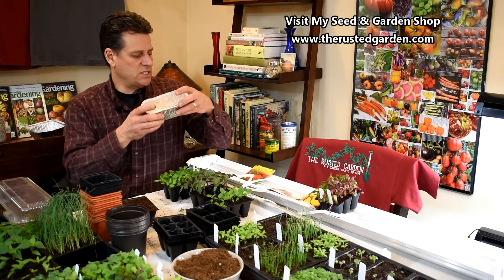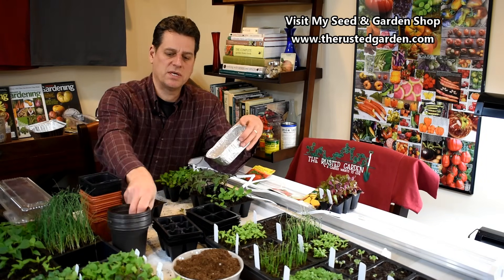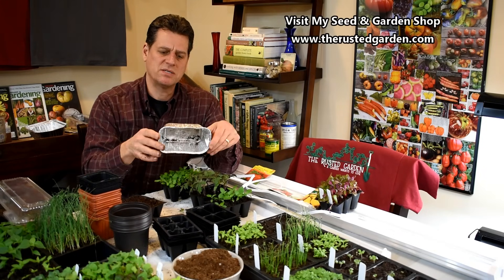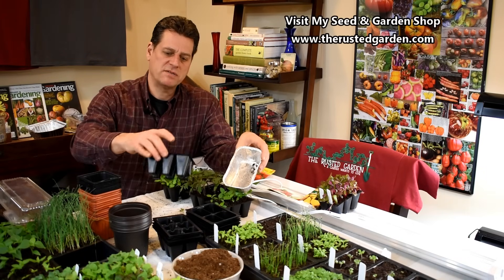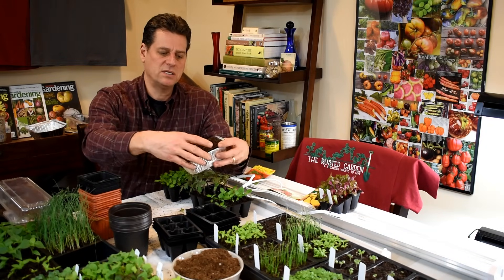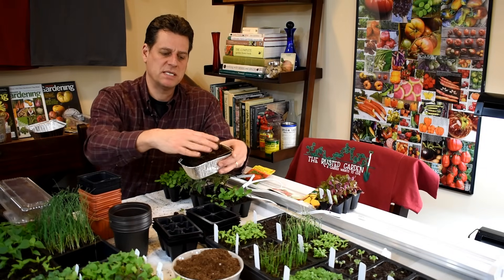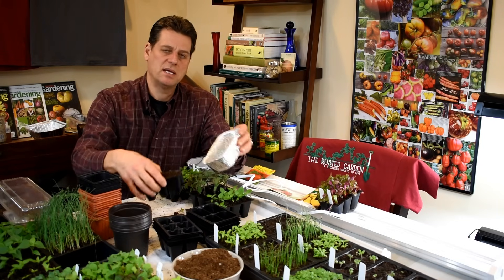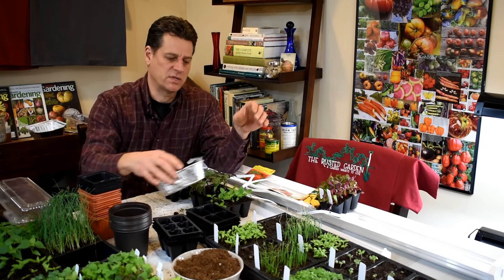You bottom water. Not only do you have to buy some starting cells, you also want to pick up some trays — like these muffin tins from your local grocery store. Your cell of six goes right into here. Fill this up with water about one third of the way, drop the cells in, and whatever isn't absorbed after 20 or 30 minutes, go ahead and pour out. Bottom watering will help keep your plants nice and clean, save you time, and is just a great way to do things.